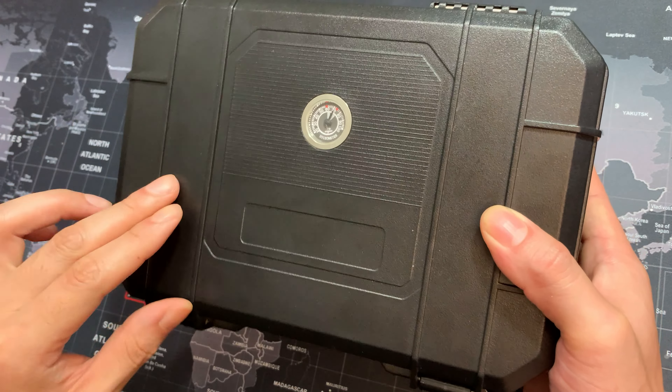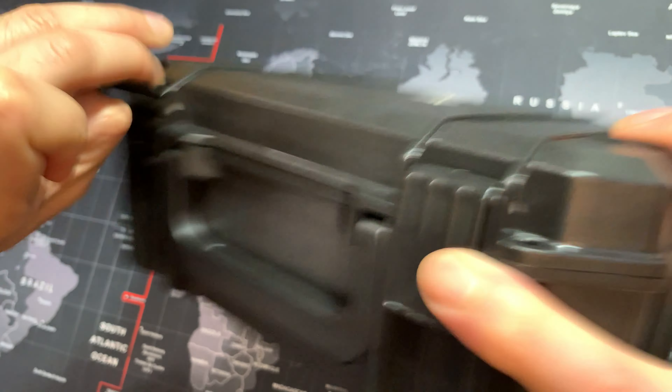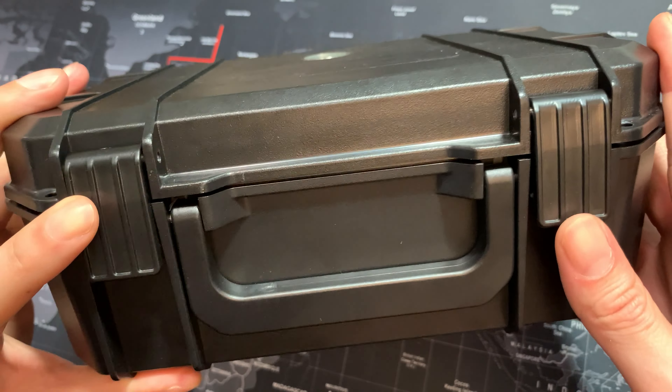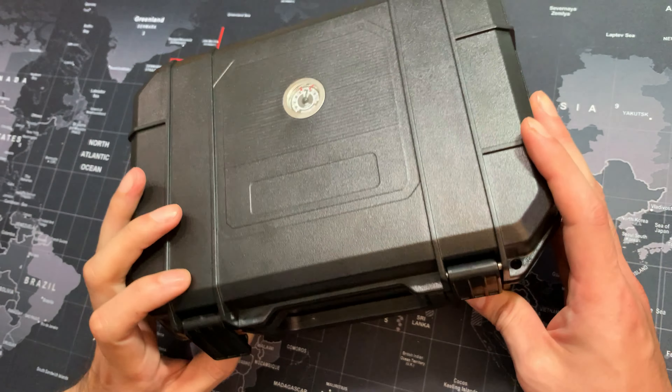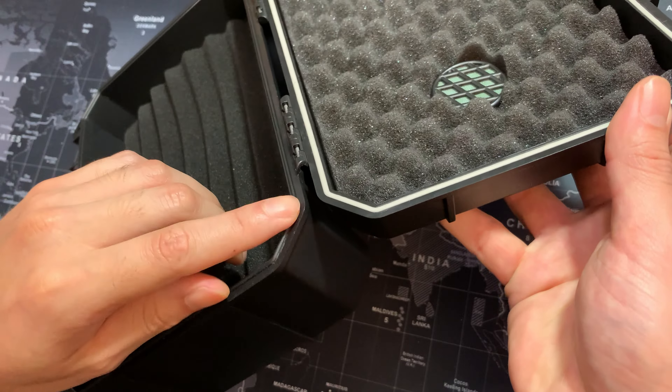The box itself is very strong and very stiff. The hinges are very tight so they'll never accidentally open. I also want to mention the very well-designed seal — there's a very small plastic lip on the box.